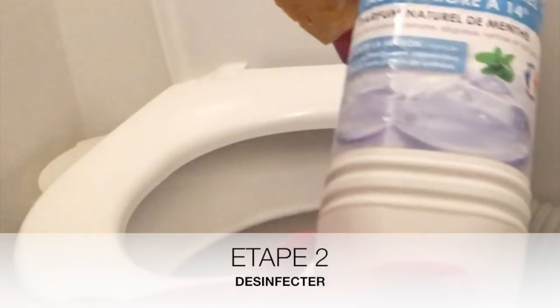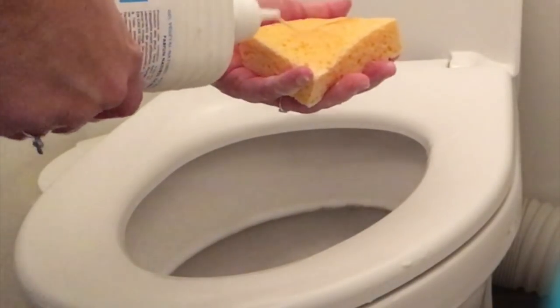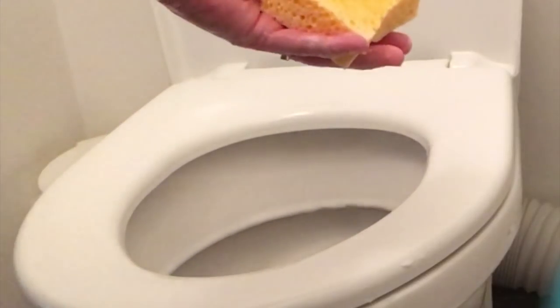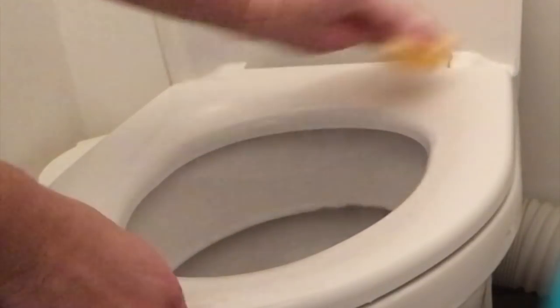Étape numéro 2 : je désinfecte avec le vinaigre blanc. Celui-ci vient de la compagnie du bicarbonate, il est parfumé à la menthe et il est très pratique grâce à son embout pointu. Vous pouvez directement l'appliquer dans les toilettes, c'est vraiment très pratique. Sachez que le vinaigre blanc est un très bon désinfectant, c'est encore plus efficace que la Javel et c'est naturel, écologique, ça ne pollue pas vraiment.